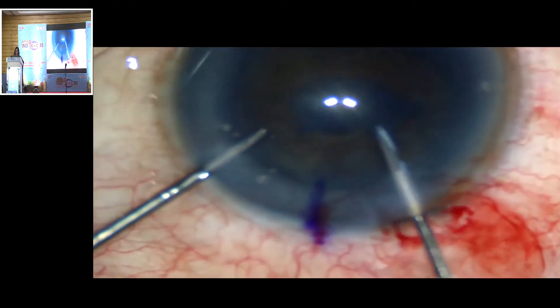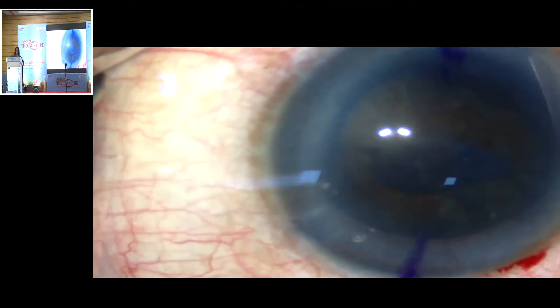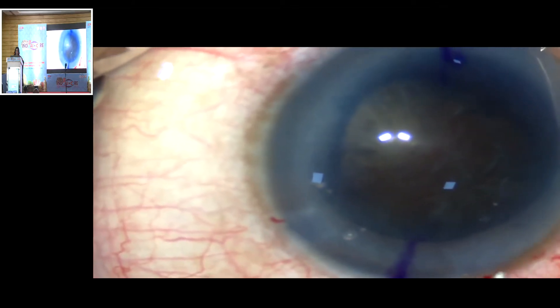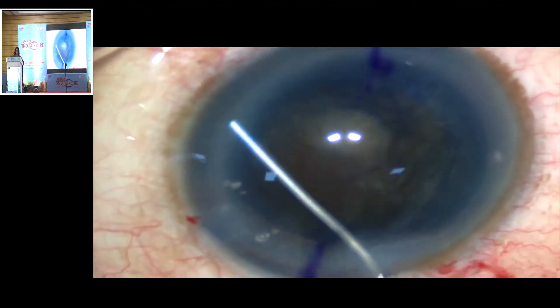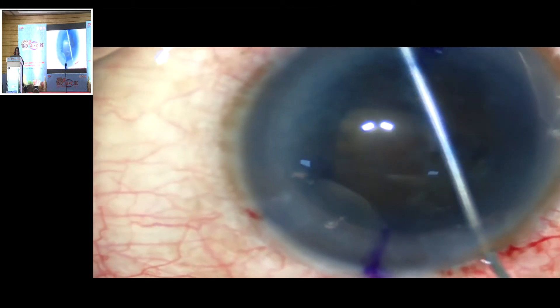A cortical clearing hydrodissection is done to allow free rotation of the nucleus in the bag. In rock-hard cataracts, the nucleus occupies a large space and there is very little give in the nucleus, so it's important to do gentle hydrodissection in multiple quadrants. It's also necessary to decompress the bag by tapping on the nucleus to prevent a capsular block with a posterior capsule blowout.